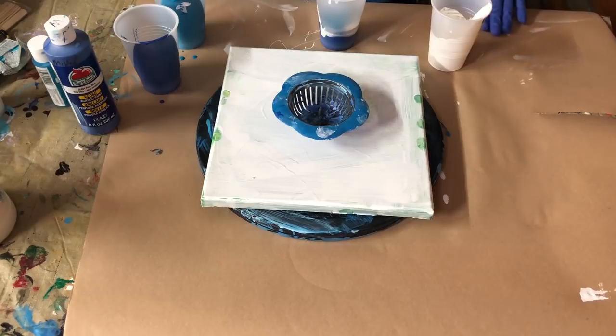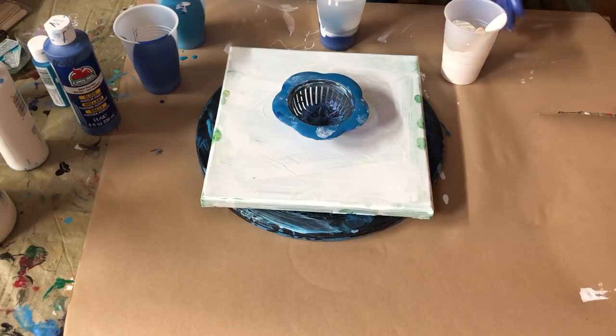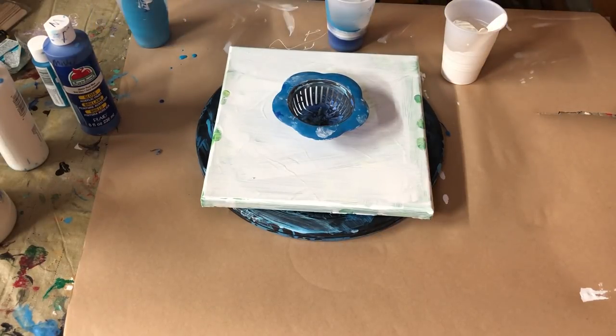One thing I did notice while just practicing — if you get it too thin, it won't hold your design. It's going to spread faster, but it's also going to run right off your canvas. You don't want it too runny; you've got to have it just the right consistency, because if you go too thin, it's going to distort the pattern that you're going for.